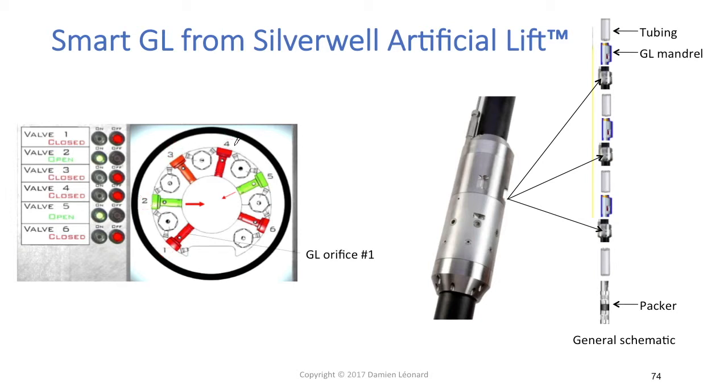If you open orifice number 6 plus number 5, you will have a different total port size than if you open numbers 3 and 4 at the same time. So having six different orifices of different sizes that you can open and close independently, you end up with a very wide range of orifice sizes available from one single smart gas lift module. This is the first feature: you can open and close each individual orifice from the surface, giving you a wide range of orifice sizes.